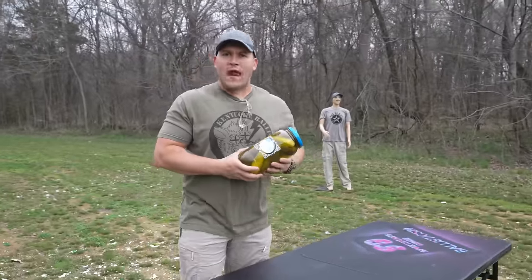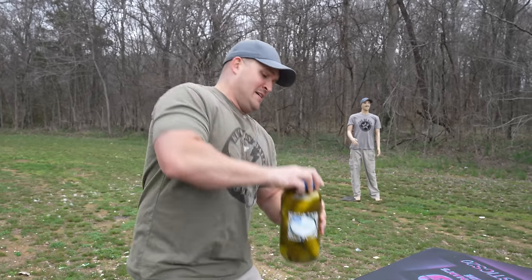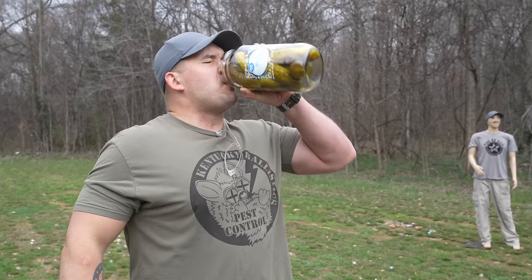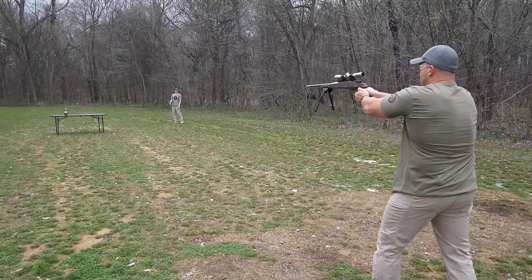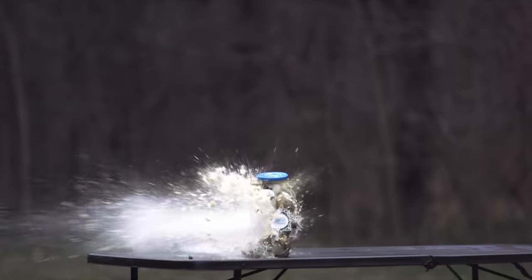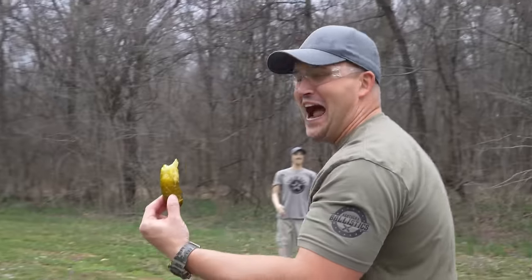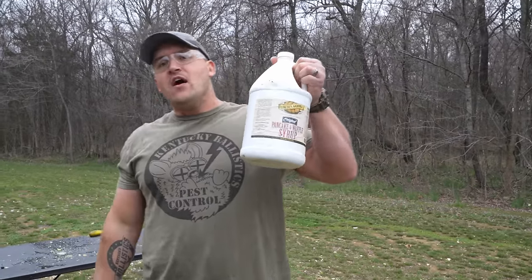Now it's time to shoot some random objects and see just how much energy we can dump into them. First up is a giant jar of pickles, but I tell you what, you definitely do not want to waste good pickle juice. Oh yeah, I hit the spot! Okie dokie, here we go. Oh, that was still pretty eventful even without the pickle juice in it. Look at this — those pickles got annihilated! This 22-250 pistol is definitely delivering a lot of energy. I'm very excited to see what happens when we hit some very thick liquids like glue and a whole gallon of pancake syrup.